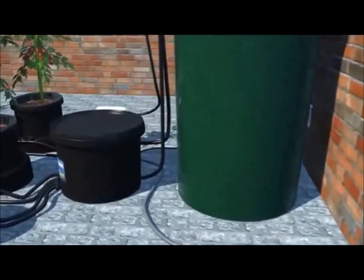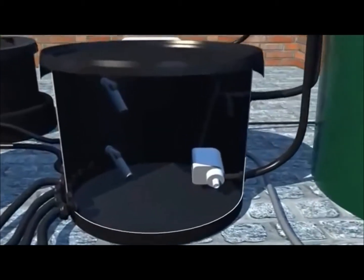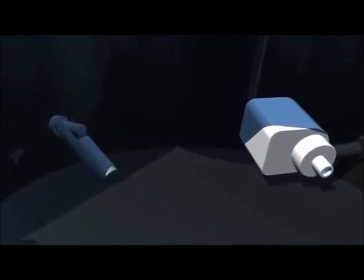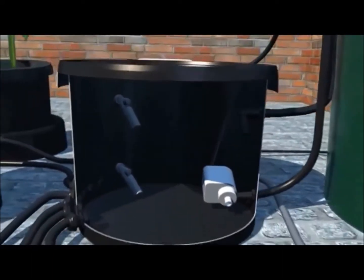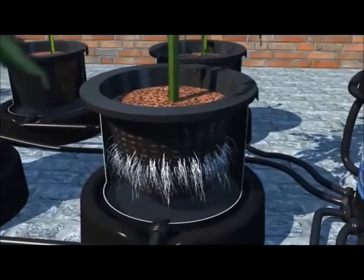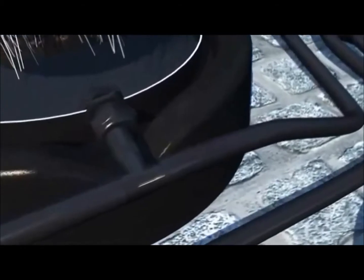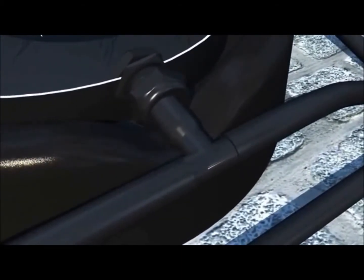Next we have the brain pot. Inside the brain pot is the drain pump and two magnetically controlled high quality float switches. Next we have the pots, which are composed of an inner and an outer pot. In the base of the pot is the inlet and drain, connected with supply tubing that is tightly sealed onto each pot using an adjustable gland.